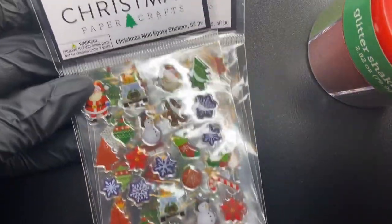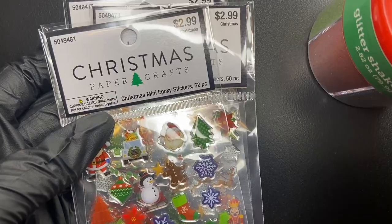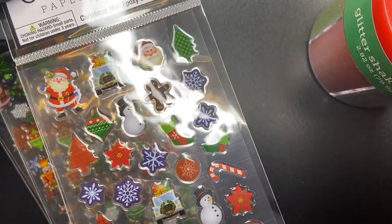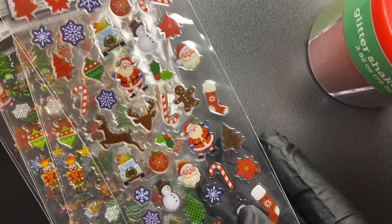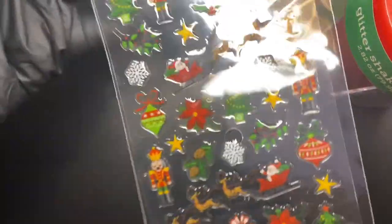Then I found these Christmas stickers. Some of them are probably too big to use on nails, but there are quite a few I could fit on a nail, especially on the thumbnail. I thought these are really cute and I'm definitely going to use these for Christmas nail art designs.